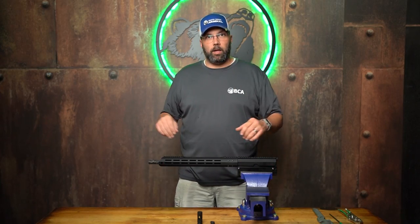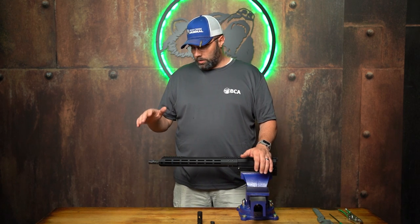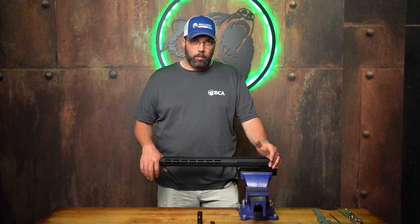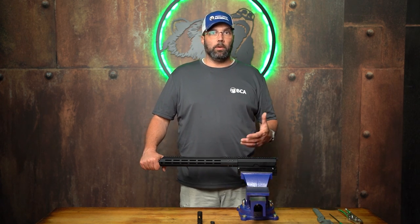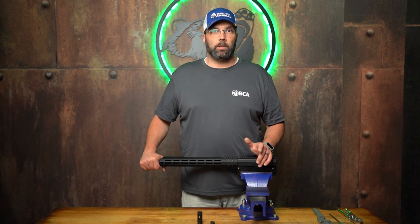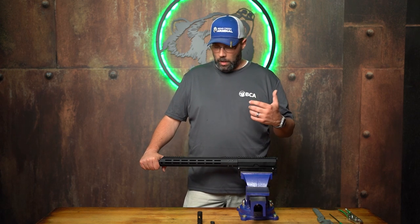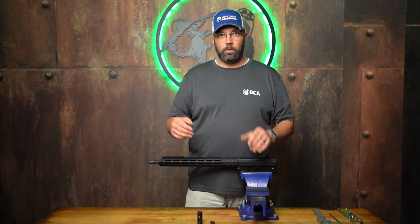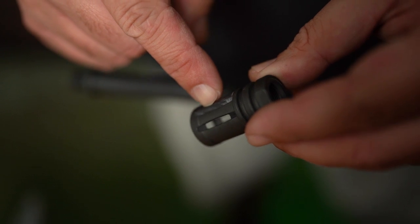Hey guys, Lamar back out here at Bear Creek Arsenal, and today we're going to talk about showing you how to remove and install a muzzle device from your AR rifle. There are plenty of different types of muzzle devices out there and not all of them are going to install the same way, so make sure you're checking with the manufacturer for their specifications on proper installation. Based on what we sell here at Bear Creek Arsenal, we have either the standard A2 style flash hider or our spiral cut flash hiders.